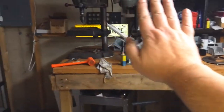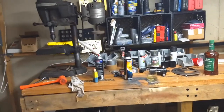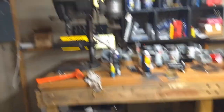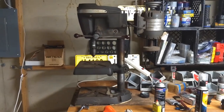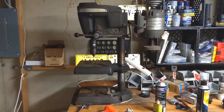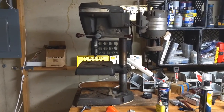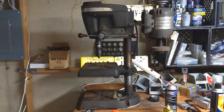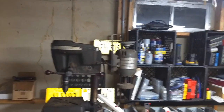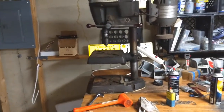Alright. Ignore the mess. Yes, I know I have garbage and crap all over the place and for whatever reason the camera makes it look worse. But we got her in the house. We got her down the stairs. We got her on the bench. We got her to run. Maybe I'll get her to drill something tonight or maybe I'll work on that tomorrow night. It'll all be one episode — don't worry.